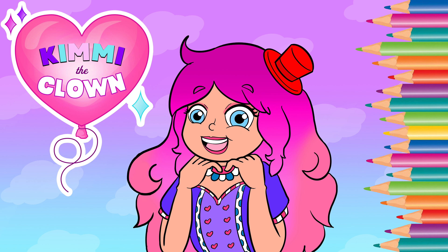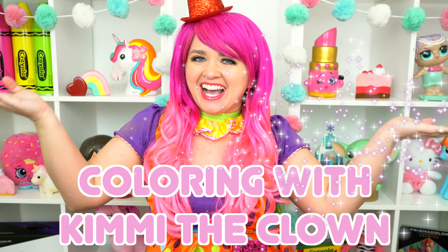So adorable! Hey everyone! And welcome to Coloring with Karina Clown!